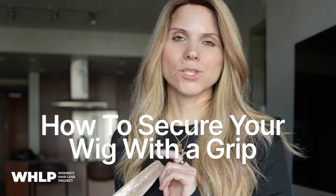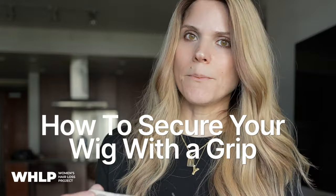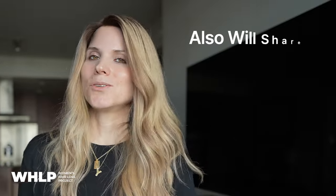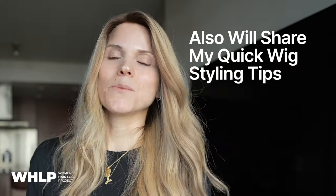I'm going to show you how I keep my wig on securely, which is with a grip — it keeps the wig on with friction. I'm also going to show you how I put my wig on and what I do to get the hair to stay off of my face. It's very simple, let's get to it.